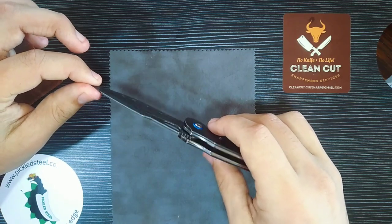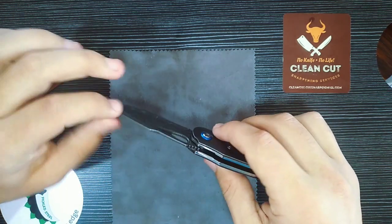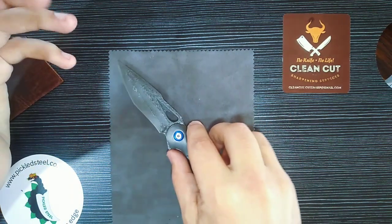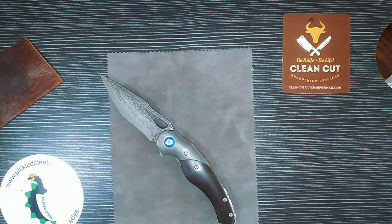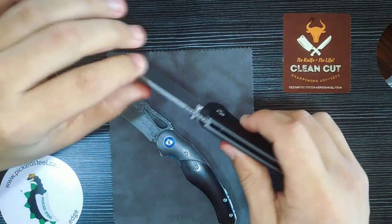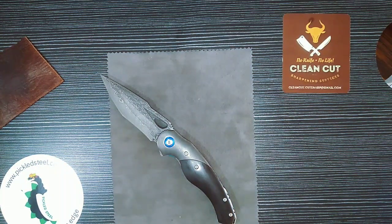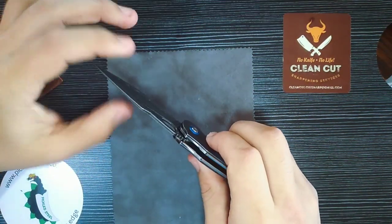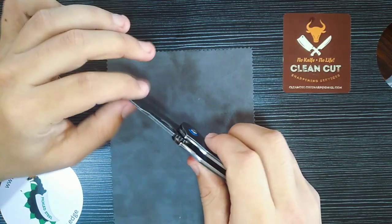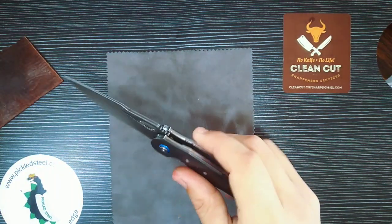Blade thickness is 2.5 millimeters, which is pretty standard stock thickness for most knives. This knife wasn't designed to be a hard worker or outdoor knife — the Akal is 3 millimeters, so you do have more substantial blade stock there. But this will definitely get the job done if you need to use it practically; it's thick enough for sure.